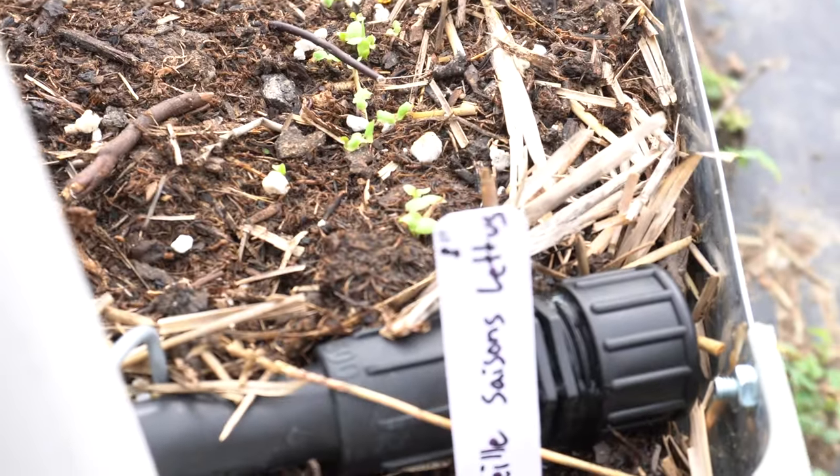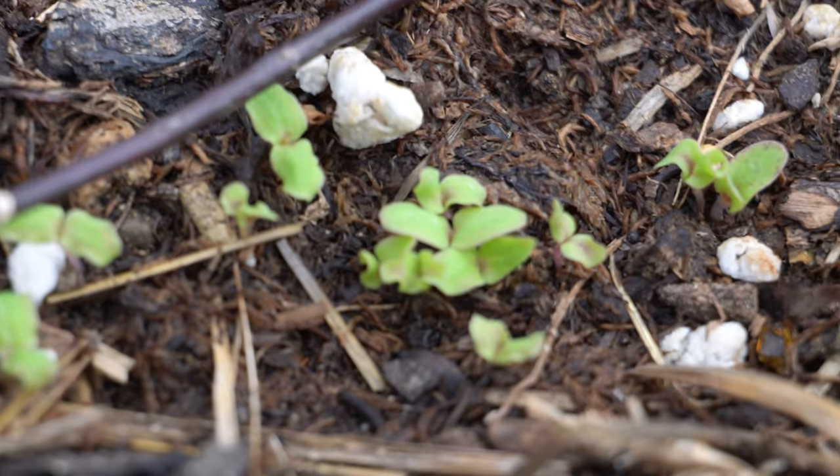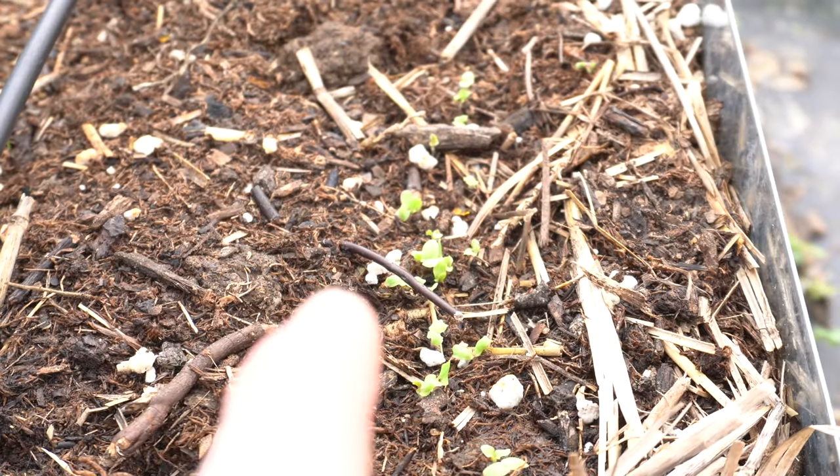Definitely a lot on the Saison lettuce — it's a little quicker to sprout. Thanks for watching, everyone. I will see you guys in the next video. Now you guys try to escape the daily grind.